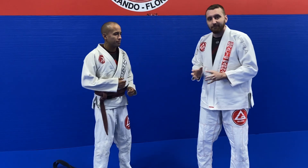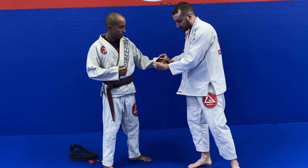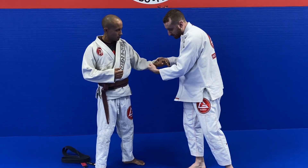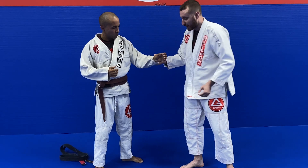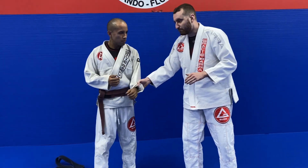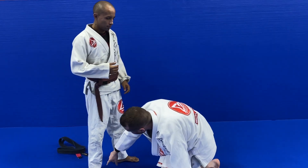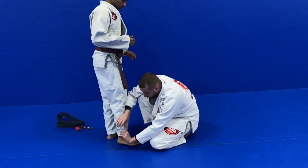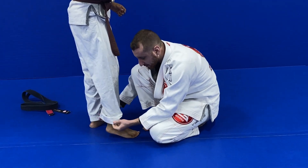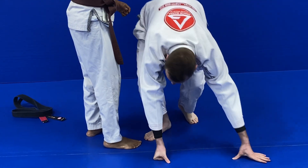The last and final rope on the gi is the sleeve — it's the smallest rope, but it's a rope nonetheless. We have a really great ability to control and move someone around with these ropes. Another example is the rope around the pants, as there's an opening in the gi for every foot right here.